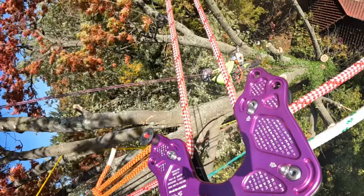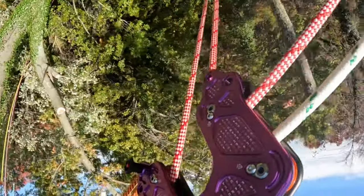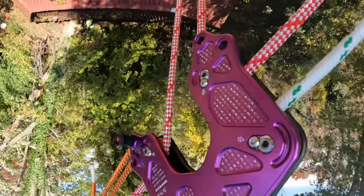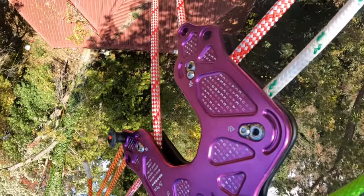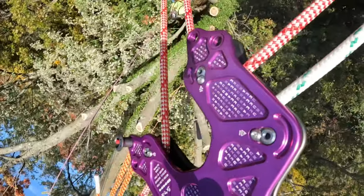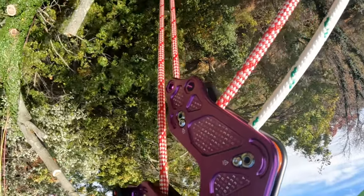We compensated by having the control line — the orange line there that you can kind of see to your left — run a little bit as the piece came off. This video here is a good example of how the English reeve works; you can see we're actually lifting a piece back up to the reeve. Here's another look — you can kind of see some of the violence that this system sees. Notice the English reeve cranking the piece back up like a crane.